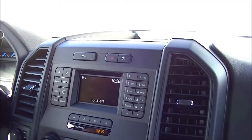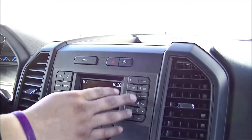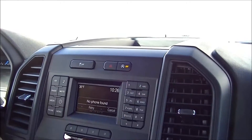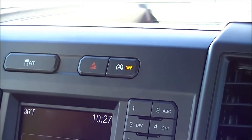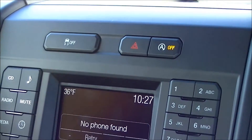If you don't want that auto start-stop feature, this button right here can turn it on or off. But if you're in tow haul mode or four-wheel drive, that will automatically turn it off.